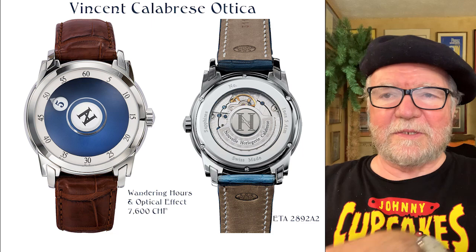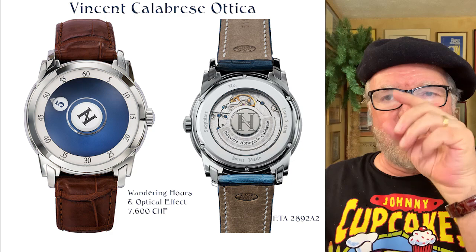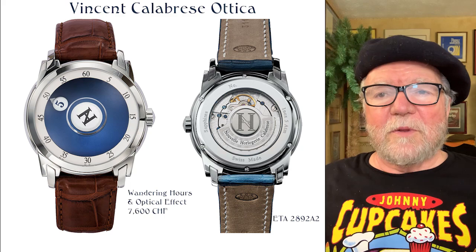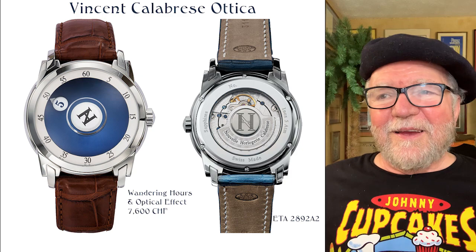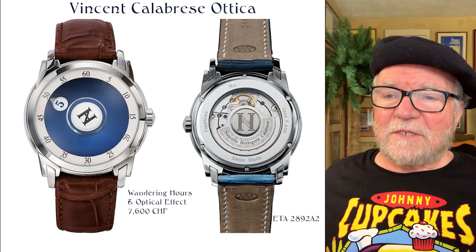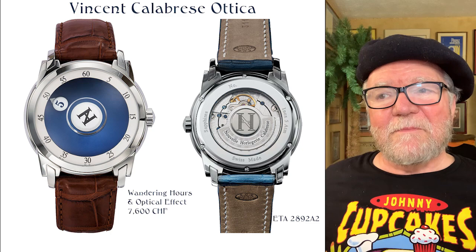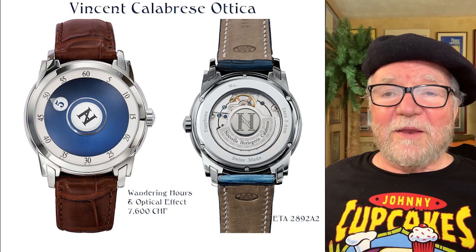I really like the wandering hours. What you have is the hour in a little bubble with a pointer and a number — that's the time — and it points to the minutes. In the example there it's about 5:50, or perhaps 5:49. This is a very cool watch. Now, this is 7,600 Swiss francs — it's not cheap — and it does have an ETA 2892 A2 in it. But trying to find a watch with wandering hours by a top watchmaker is quite something.